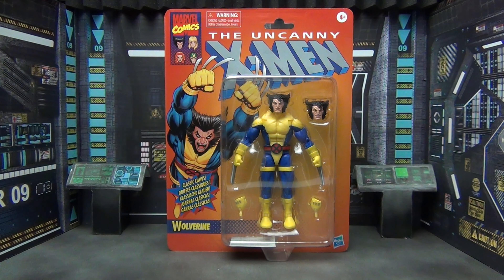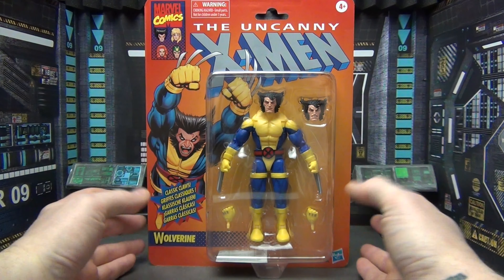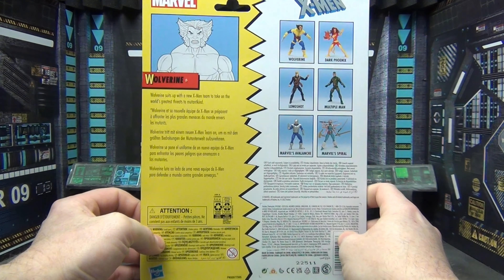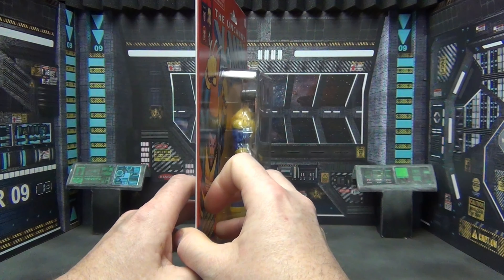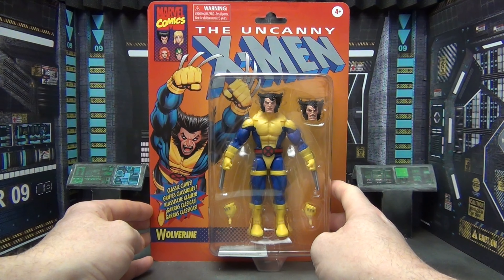We're gonna go ahead and take a look at this guy. The package looks good, but all the retro packages look good. I do like them — they look nice, old school Toy Biz style from back in the 90s. I do like these packages but we're definitely gonna rip this guy open and see what we've got inside.